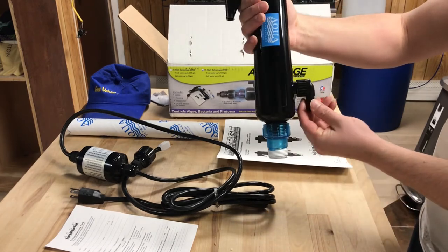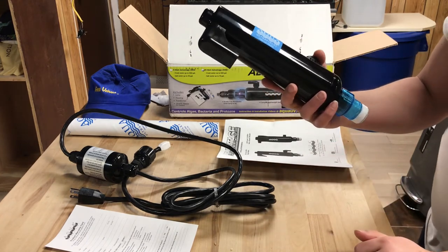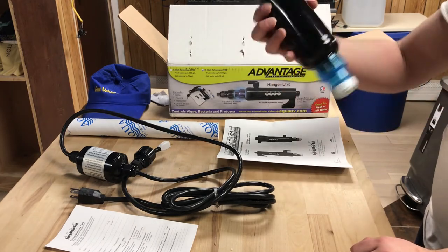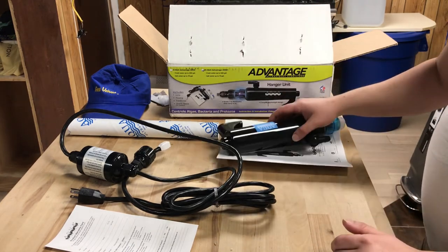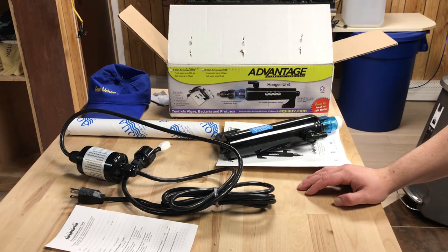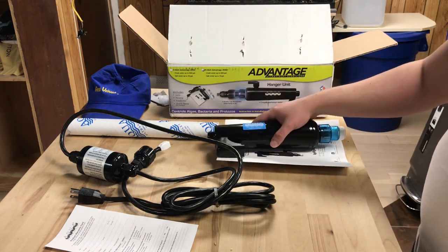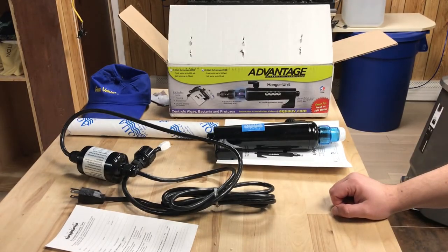So pretty much the barb is going to go right here. Look for future videos — I'm going to be setting this up on my 40-gallon breeder, and you're going to see how I'm going to have this set up. So if you have a 40-gallon breeder or something similar in size — 50 gallon, 30 gallon, whatever — you're going to be able to use this exact one and see how I hook it up and get an idea of how it's going to work. So that's it for the review of the Advantage hanger unit.